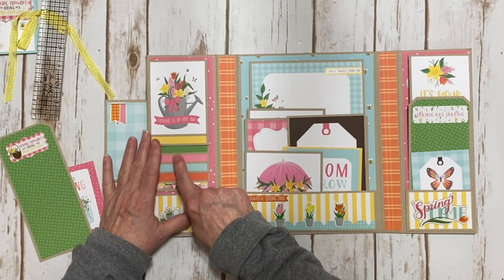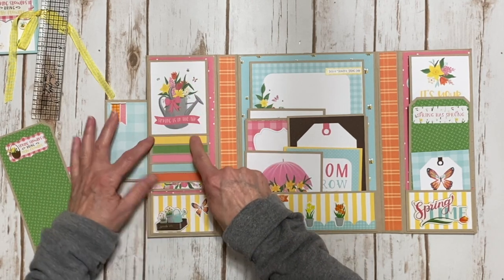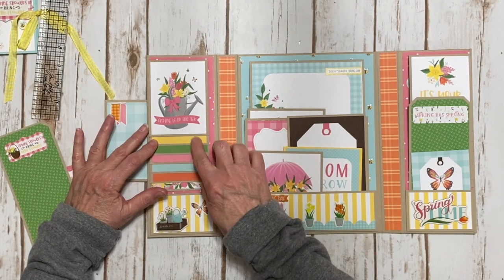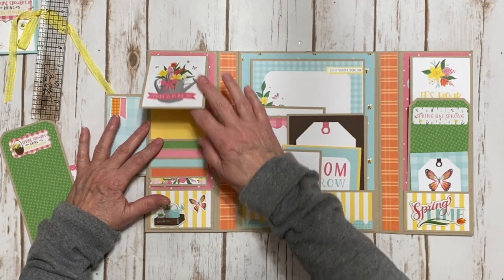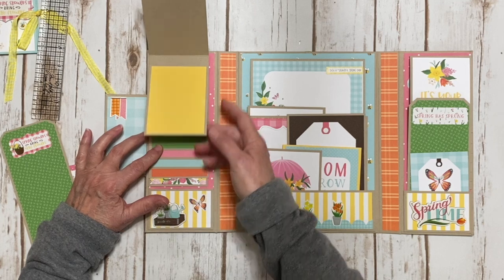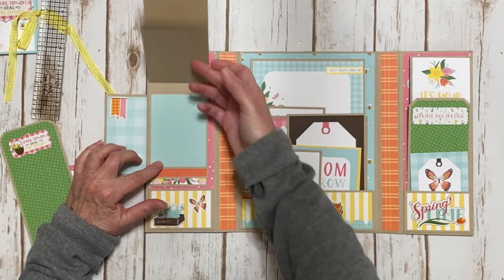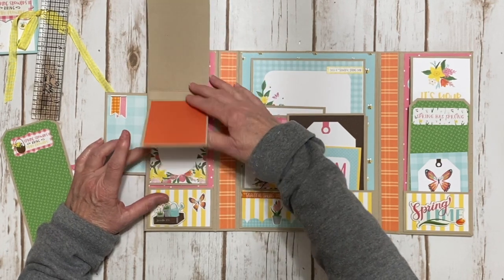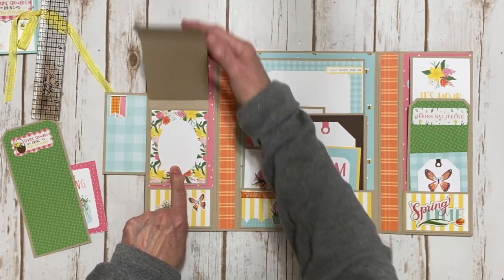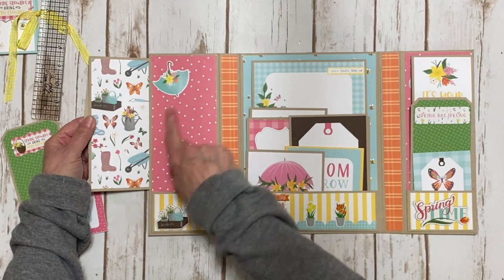This is a 3x4 waterfall. There's a journal card right here, and then these are all the coordinating solids I used. The back of the waterfall pages are blank so you can add your photos. You could also put photos here if you want — there are one, two, three, four, five, six, and then one more page here. This whole panel flips open, and you can also put a photo back here.